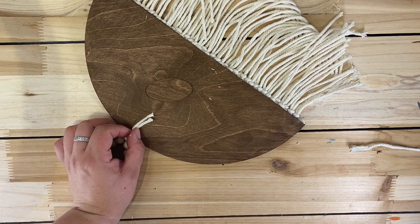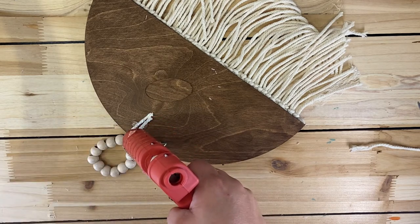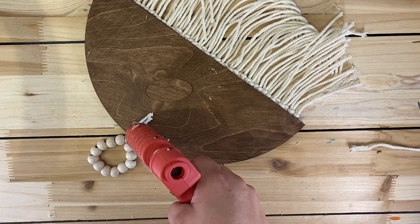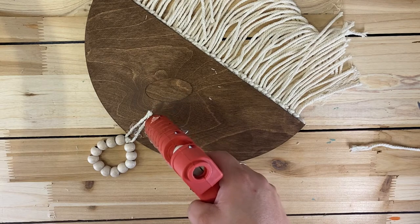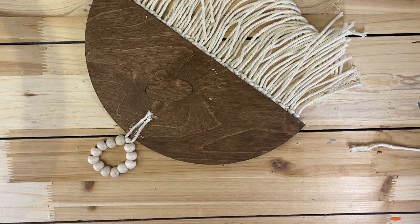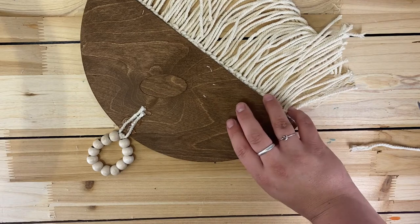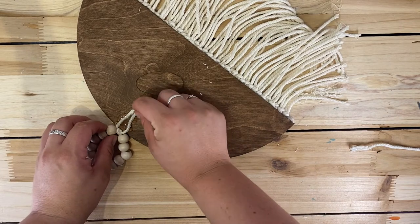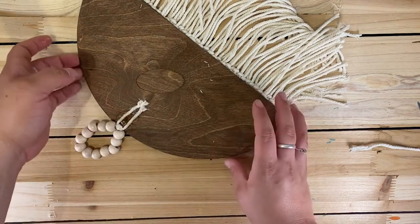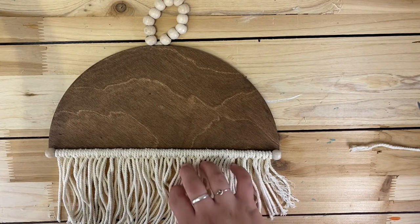I'm hot gluing the ends down on the backside — nothing too fancy — making sure I get those frayed ends secured because they will fray. This is great for the person who doesn't have a drill at home. You can still have a cute hanger just by using hot glue. Once that's all dry, flip it over to see the front. The back connector is on and it looks great.